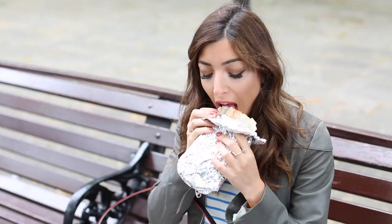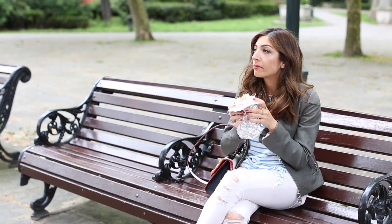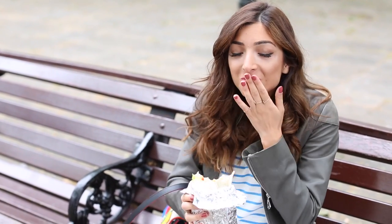It is honestly so filling — sometimes I can't even get through the whole thing. But you get the carrots, you get the mushrooms, the peppers — there are so many different flavours in there and they all taste amazing together.